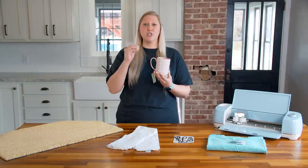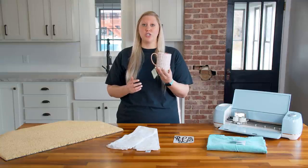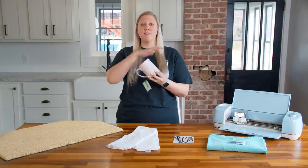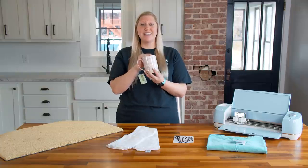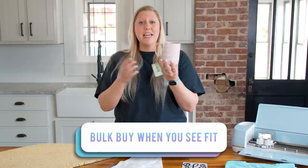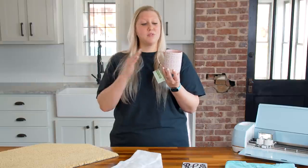Mugs are easier to make and ship than doormats because they're smaller — no dry time needed before packing. One thing you want to be sure to have is really good packing materials. Since mugs are porcelain, make sure to use bubble wrap and paper and pack them very tightly so they don't break. The last thing you want is a customer receiving their personalized product broken.